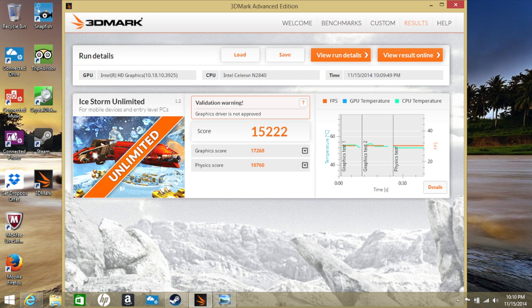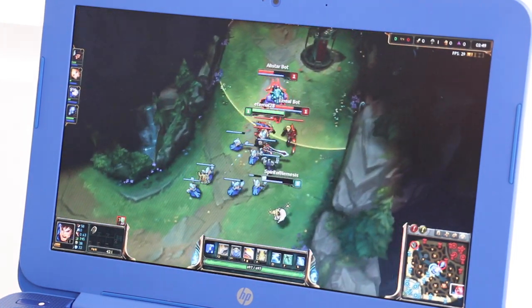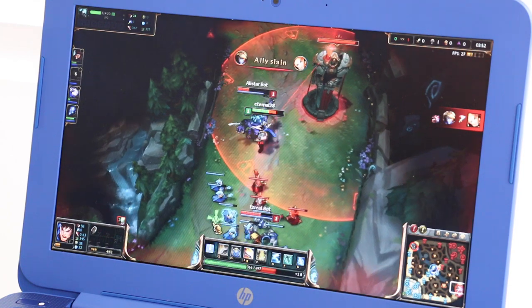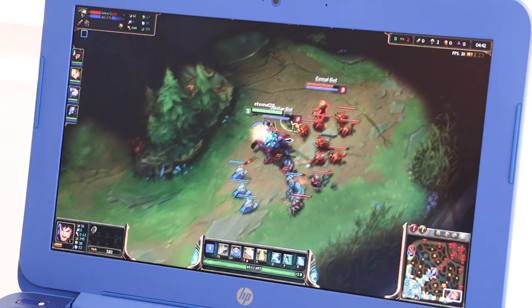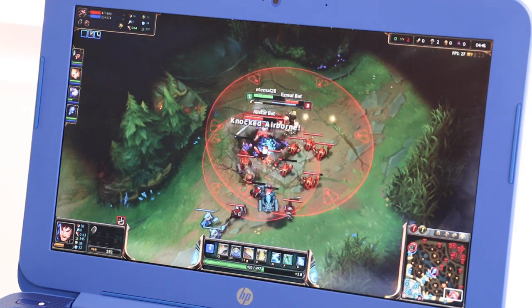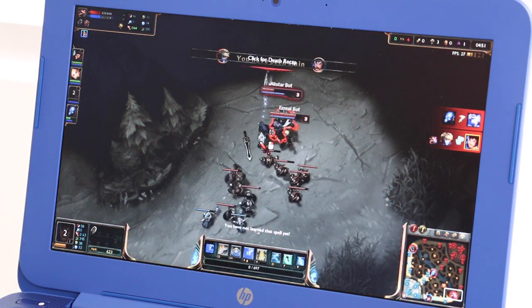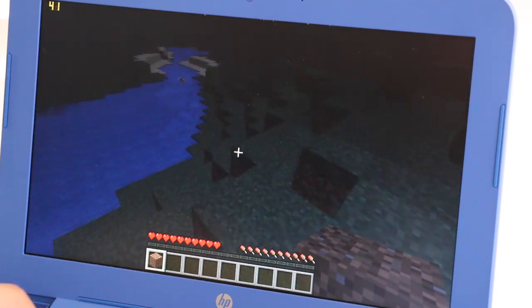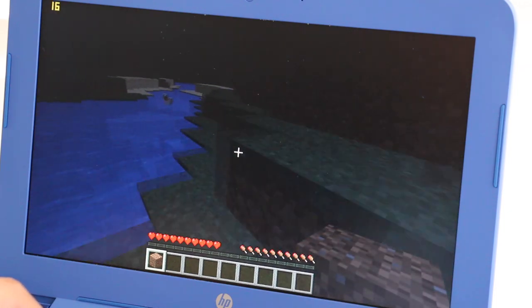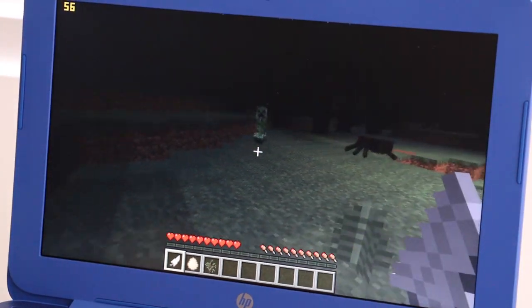Here's a demo of League of Legends in action — in the top right we have about 29 frames per second, and the game is running pretty smooth with no lag. Frames averaged around 25-30 FPS. Next, testing Minecraft: we started at about 31 FPS and dipped to around 13 FPS. Minecraft is more challenging to run, and lag is apparent when moving to new scenes where more blocks are loading.